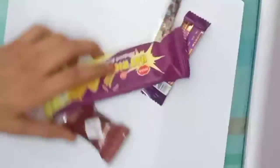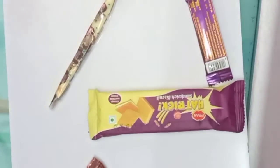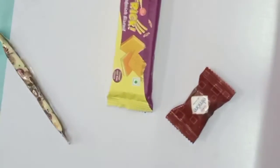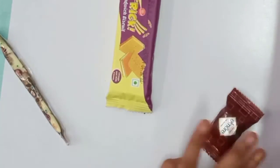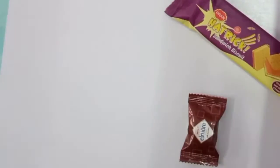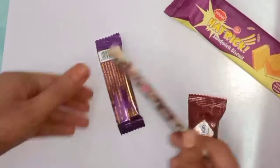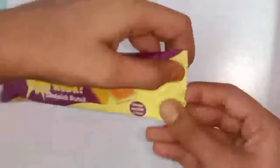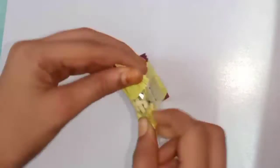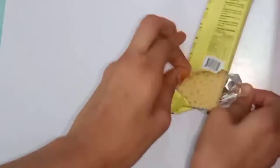Hey guys. Now we will make a chocolate burger bowl, or chocolate biscuit bowl. We can make it with biscuits or cookies, and we can also make a cake. But today we will make a chocolate burger bowl using biscuits.